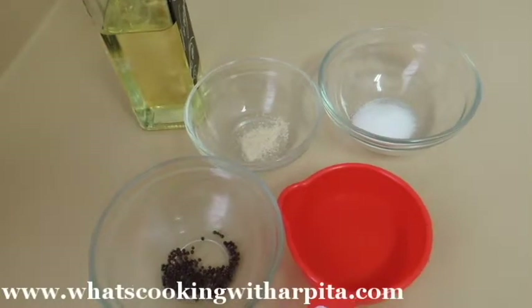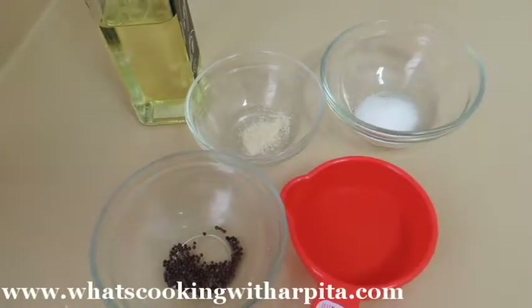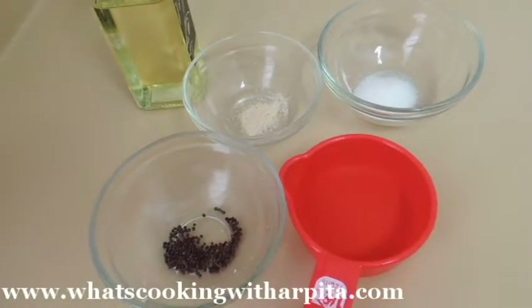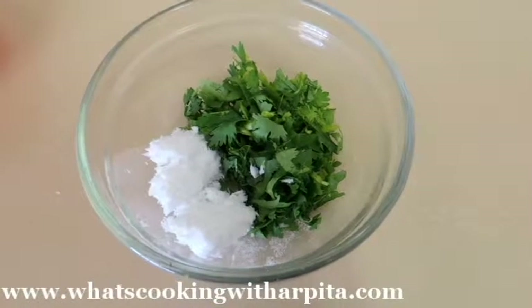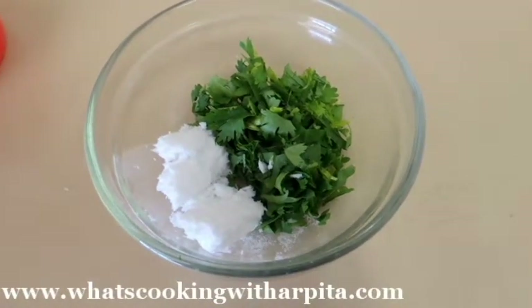For the tarka we need 1 teaspoon oil, a pinch of hing, 1 teaspoon sugar, 1 teaspoon mustard seeds, and half a cup of water. To garnish I am using chopped coriander leaves and freshly grated coconut.